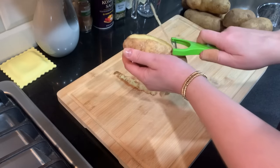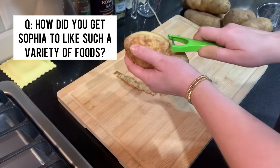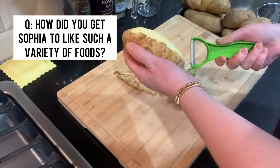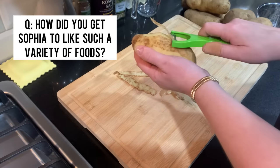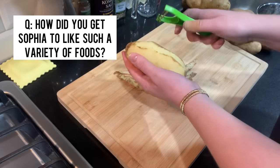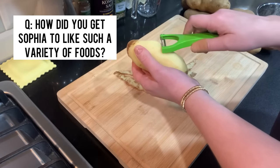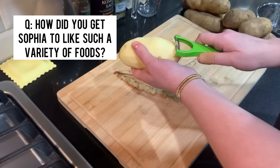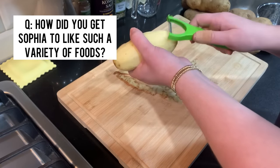One of the questions you guys asked me a lot was: how did you get Sophia to like such a variety of foods from such a young age? The best thing I did was starting at five months I introduced different purees, one at a time, just to make sure she wasn't allergic to anything. I gave them often — so I would give her an avocado puree for the first time and that week I would give it to her about three or four times to introduce it, make sure she'd get used to the flavor and texture, and then keep giving it periodically to make sure she didn't develop an allergy.